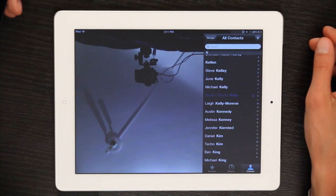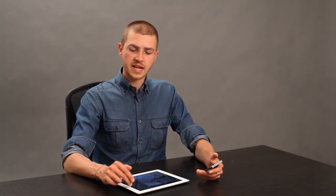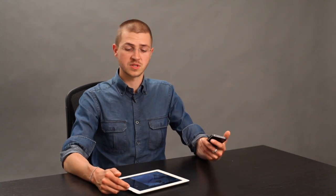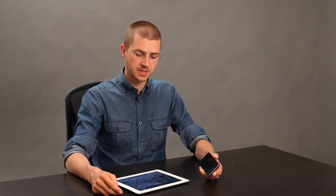Right now I happen to be connected to Wi-Fi, but if I were on LTE, no big deal. I tap FaceTime and I tap the name of the person who I want to call. In this case I'm going to place a FaceTime call to this person's phone number because I know that their iPhone will be able to receive a FaceTime call no matter where they are. So I tap here and it starts to place the call.